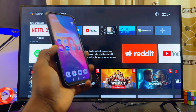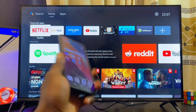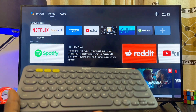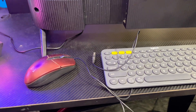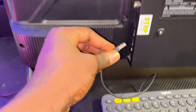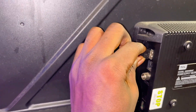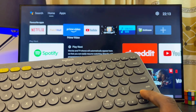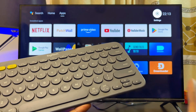If that method doesn't work, another way to connect your Android TV to Wi-Fi without the remote is to use a wired keyboard or mouse. You can connect it to any of the USB ports at the back of your Android TV. A keyboard with a USB dongle will also work. Once connected, you can use the navigation keys to navigate on your Android TV.